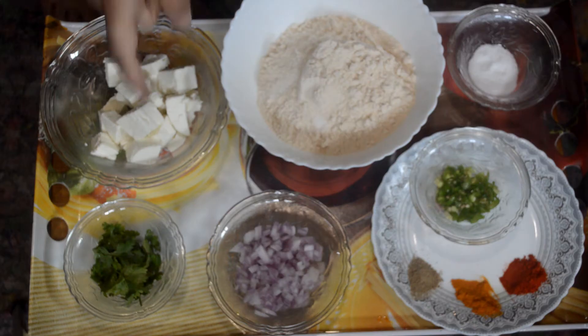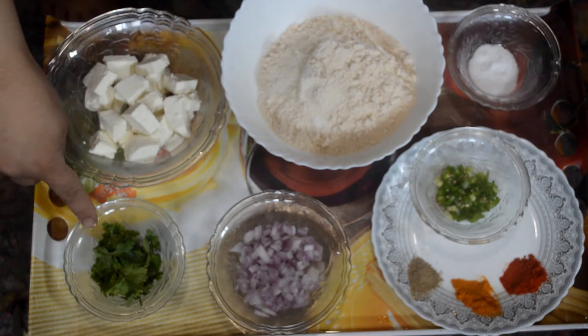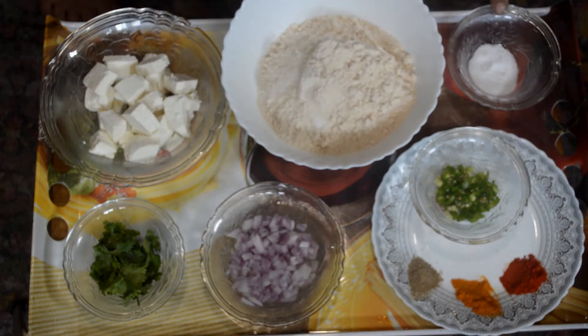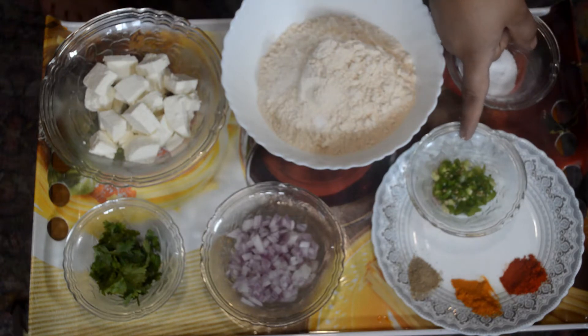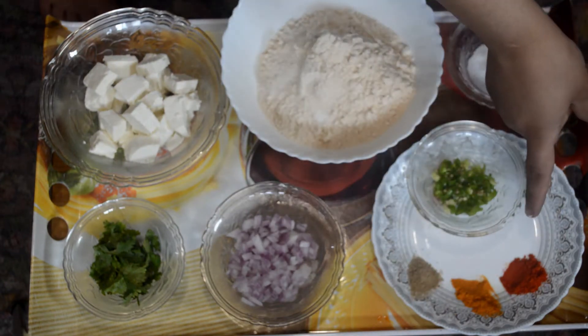So try this recipe and let us know if you liked it. Let's start with the ingredients: we use two cups of whole wheat flour or atta, 100 grams of cottage cheese or paneer, a cup of freshly chopped coriander leaves, one chopped onion, salt according to taste, two chopped green chilies, one teaspoon of chaat masala powder, one teaspoon of turmeric, and one teaspoon of red chili powder.